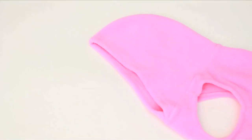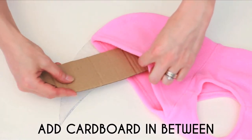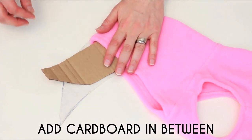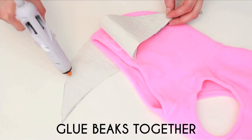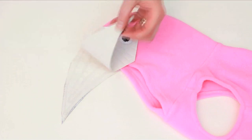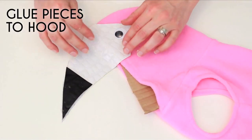Add googly eyes in the white triangles. Lay the hood down flat and layer your flamingo beaks on either side of the hood, sandwiching it in between. Place a small piece of cardboard in between the fabric. Glue the beaks together, aligning the perimeter seams, then glue the headpiece to the hood, aligning the tops.